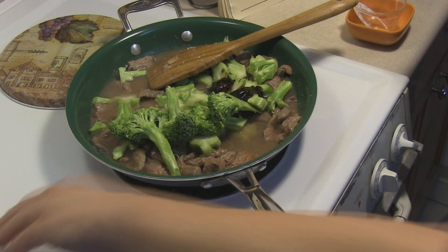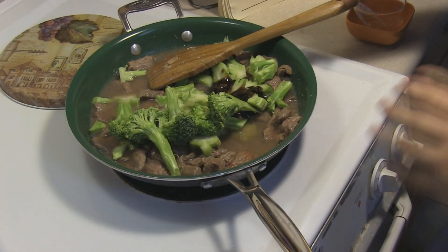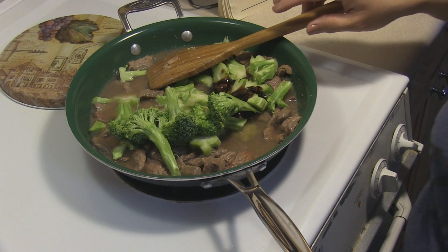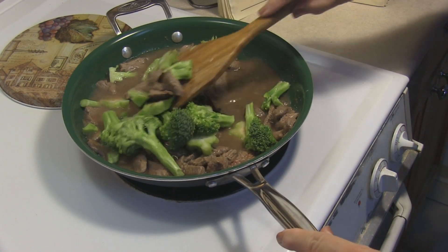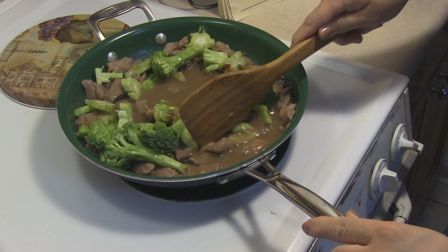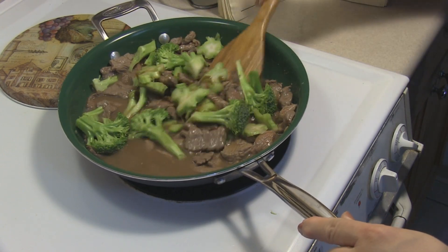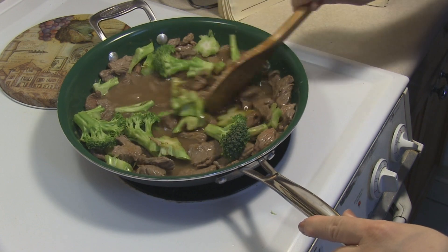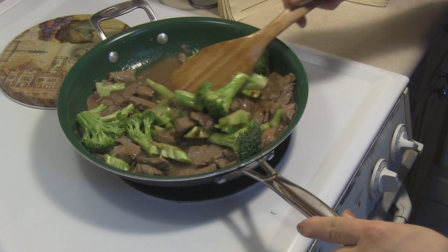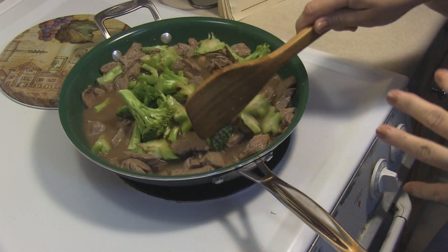Several people have asked what to put instead of oyster sauce — Google it, because someone told me the answer a while ago and I don't remember. I love oyster sauce and have it readily available, so I use it. Anyway, we're just gonna cook this for a minute or two. The broccoli can stay crunchy, which is always very nice.